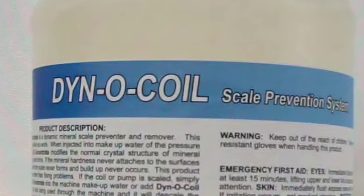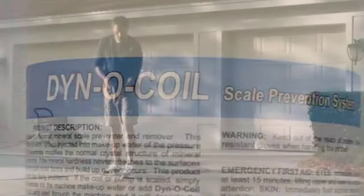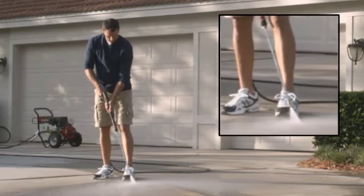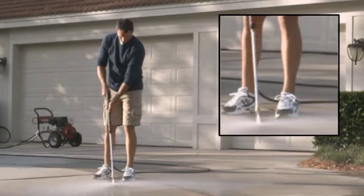Once this dynamic concentrate is added to your water or a chemical mix, it is drawn through your pressure washer, modifying the normal crystal structure of mineral hardness, so scale deposits never have a chance to form.